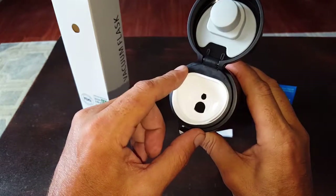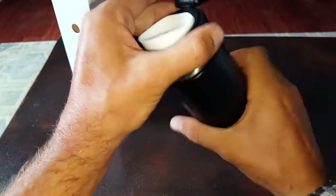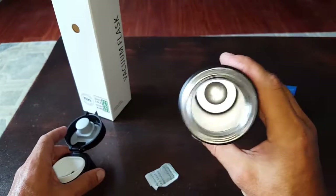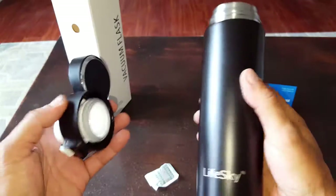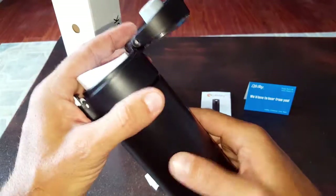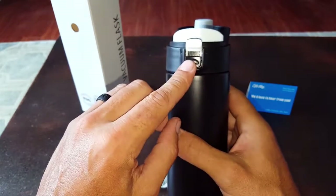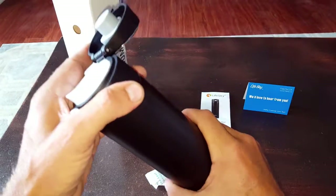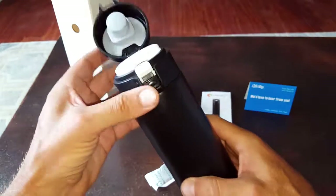It's BPA-free and toxic chemical-free. Once you unscrew this, it's double insulated, vacuumed, stainless steel, and food grade. We're talking very good quality and very good construction — good application, especially safe with children. If you have hot beverages, just having this little lock could save you and save them from getting burned.